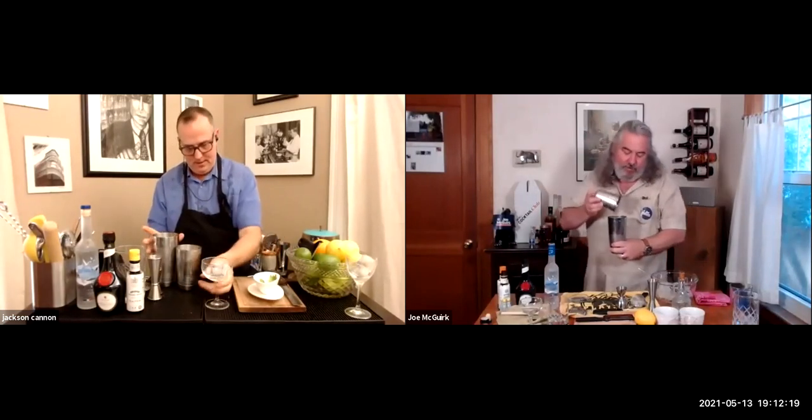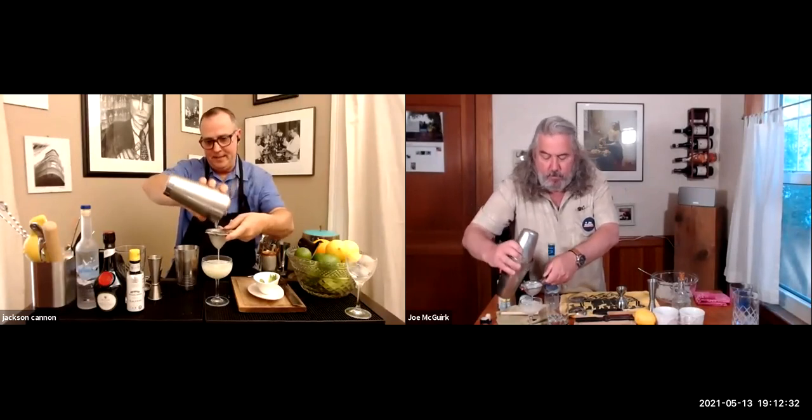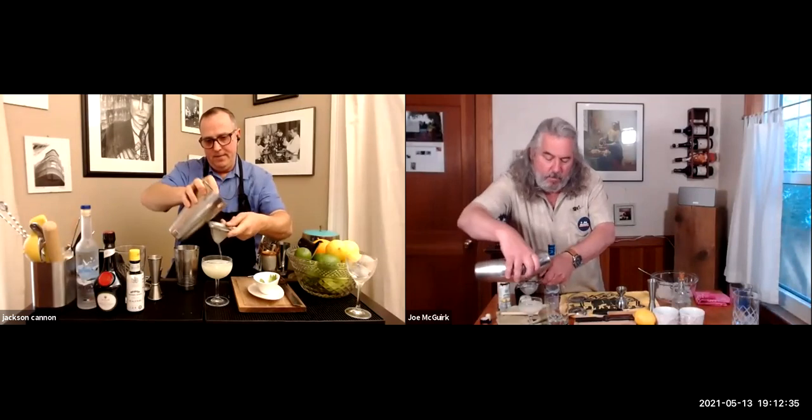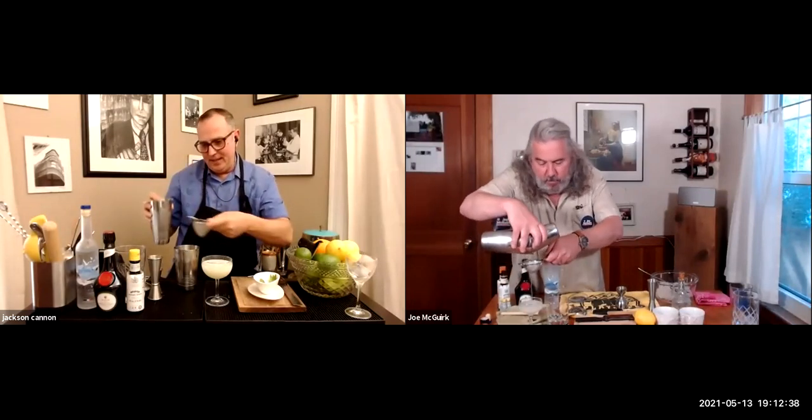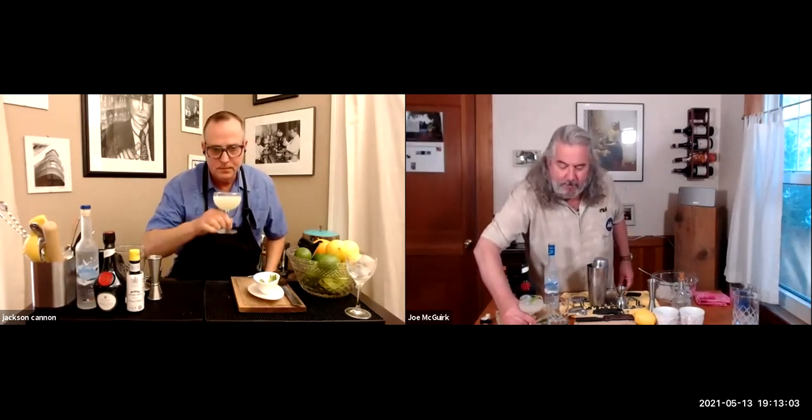Strain using a Hawthorne strainer into a tea strainer. When you open that shaker up, you get a fresh blast of mint. If you're using a V-shaped glass there are clever garnish options with lime peel or mint leaves; in a coupe like this it's perfect just as it is. If you've done it right, you'll see little droplets of air trapped across the top — the wash line, the signs of life. Both Jackson and Joe dive in.